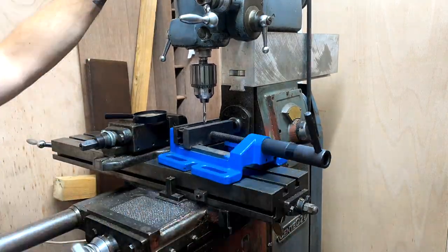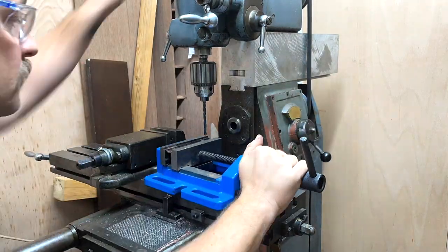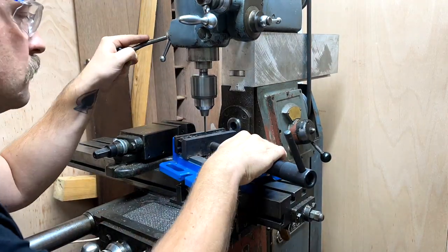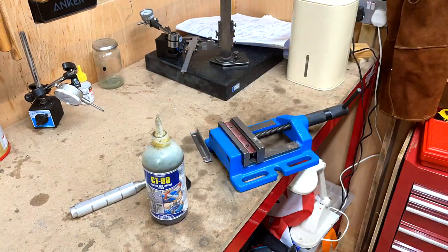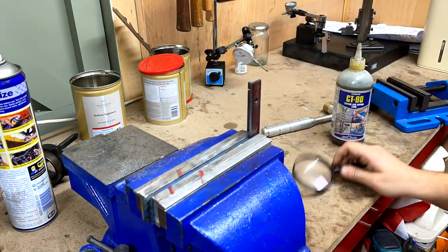I'm just drilling some holes here. I'm using my spotting drill for the first time in quite a while, then switching out to a number one drill to tap quarter by 40 in the buffer beam holes and 5/32" in the middle. I'm now tapping quarter by 40 and here just filing out that centre hole to be square.